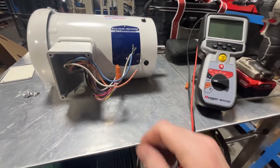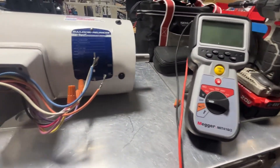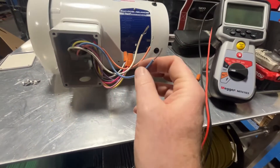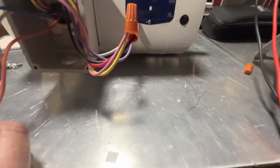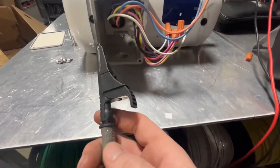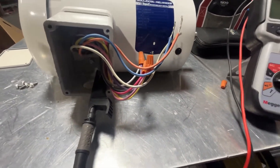Here we have a new ball door motor — I think this is a one-and-a-half horsepower motor — and we're going to be megging it out to compare the difference between the new and the old. We're going to put the meter on continuity and read these leads to ground, starting with the blue, white, and orange — wires one, two, and three. This motor is wired for high voltage right now. I backed off the green ground screw a little bit to get a better bite with the black lead of the megger.